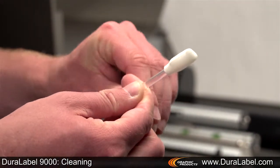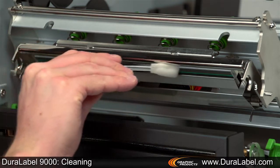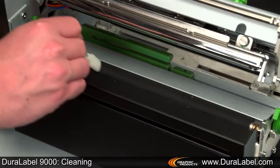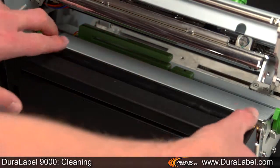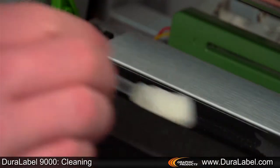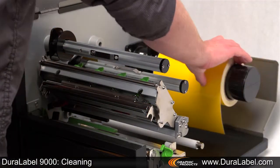Using a new cleaning swab, run it back and forth several times across the printhead to remove any excess buildup of adhesive, ribbon residue, or dust. Run the swab back and forth several times across the platen roller, being sure to swab the entire platen roller by rotating it forward to remove any buildup.